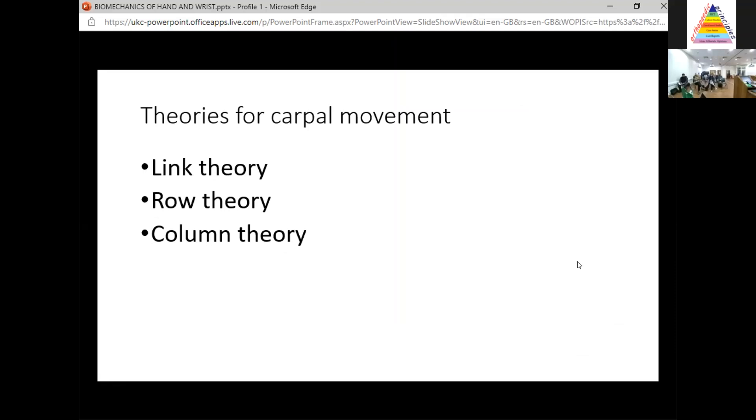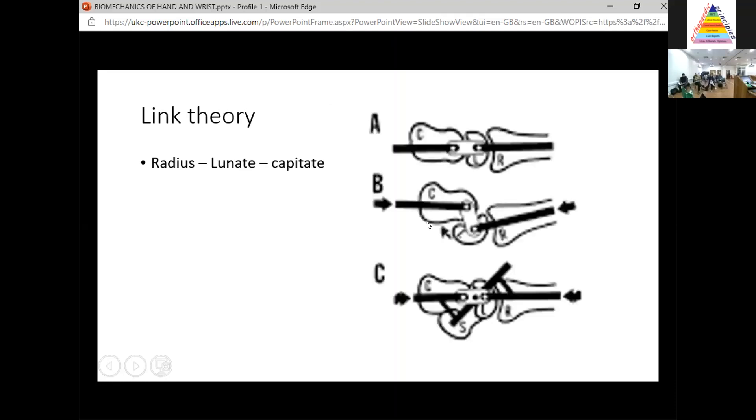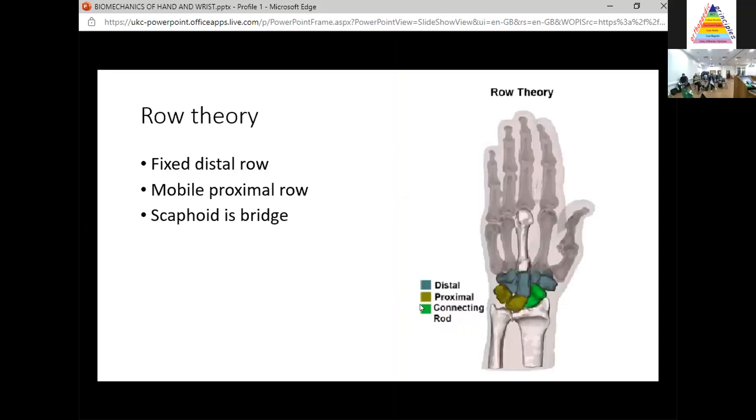What are the theories for how the carpus moves? We don't actually know, but there are several theories. The first is the link theory, which imagines the radius, lunate, and capitate as a chain — on a lateral radiograph, described as a cup, an apple, and a saucer. The capitate is considered the central rotation point. That's the link theory of how the carpus moves.